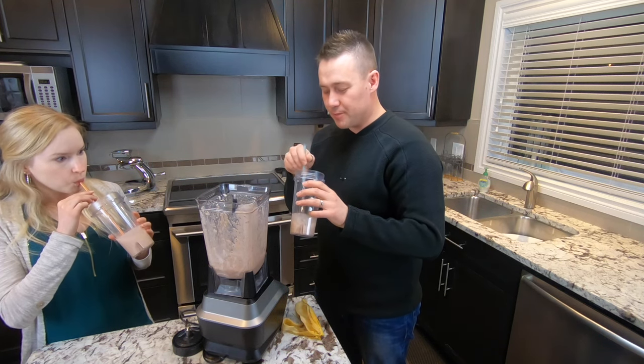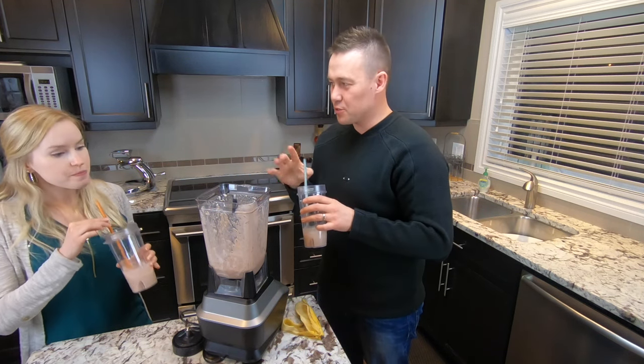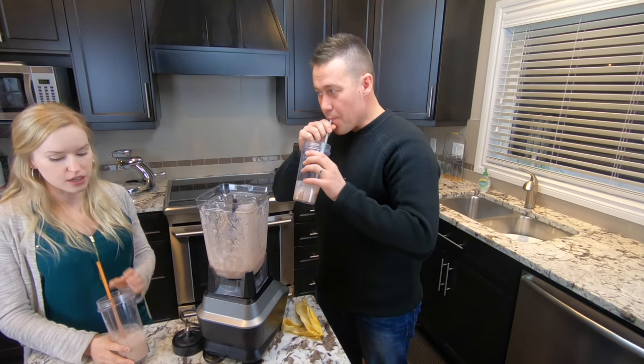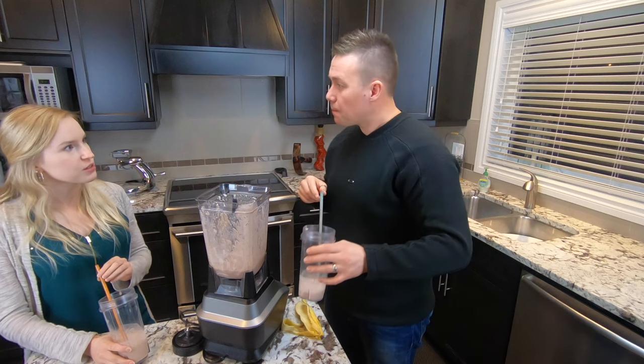I'm not a big fan of chocolate and banana together usually, but this is not too strong at all — it's really quite enjoyable. Yeah, it's good. And the strawberries add a bit of sweetness to it as well, for sure.